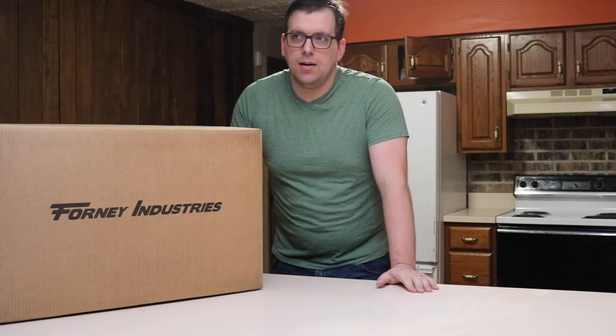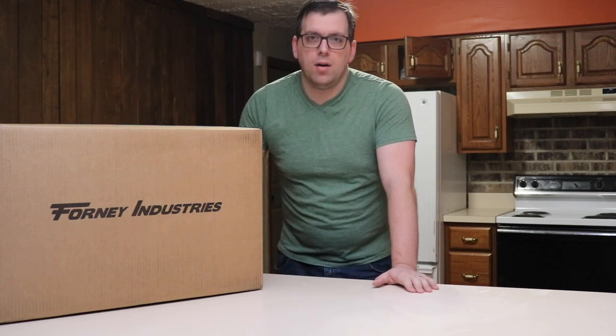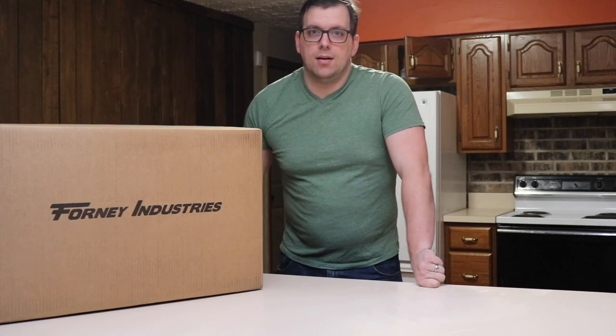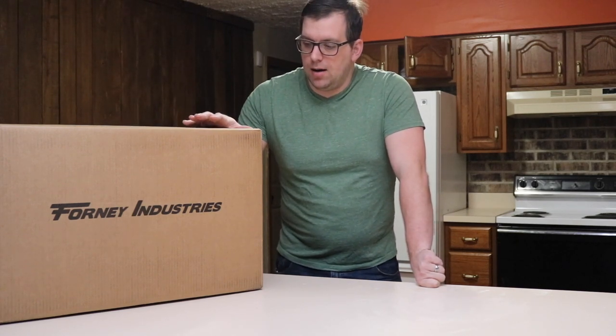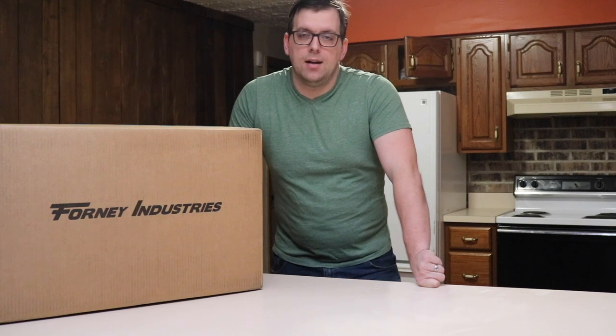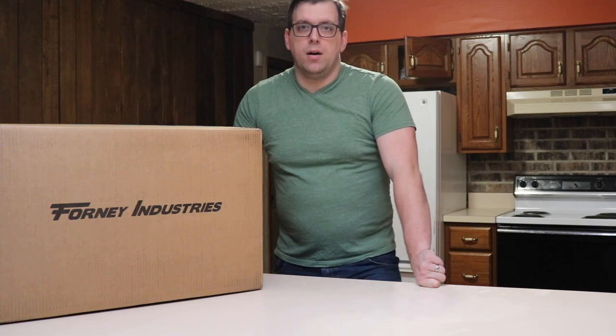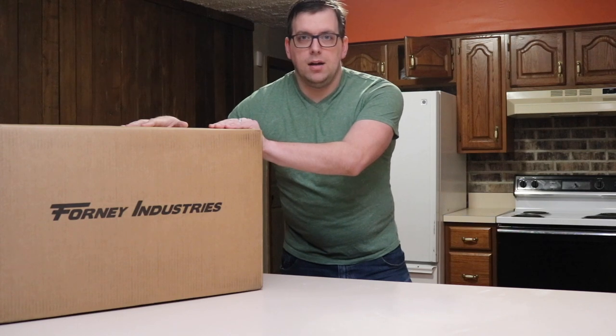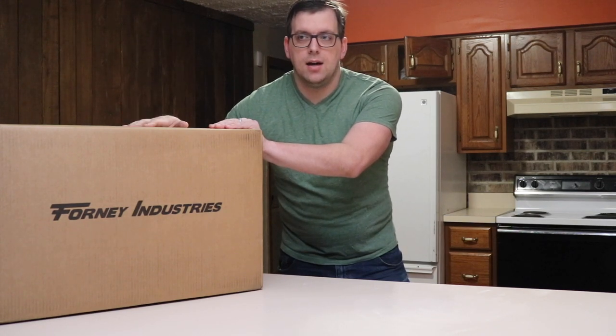Last week I was notified that I won one of their welder giveaways. The welder I had won was a MIG-190, which used 230 volts, but I requested for them to send me the 120 volt MIG welder instead so that I can potentially use it around the farm with my generator. So this video is going to be an unboxing video — this is the Forney Industries MIG-140.